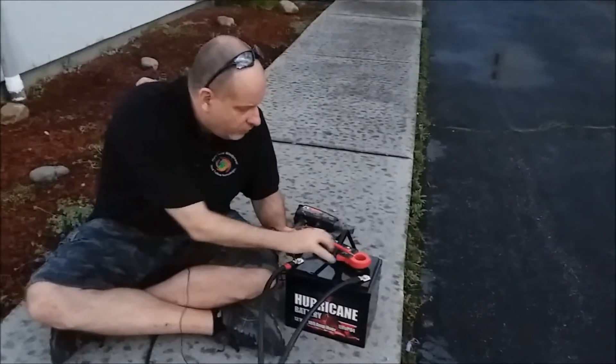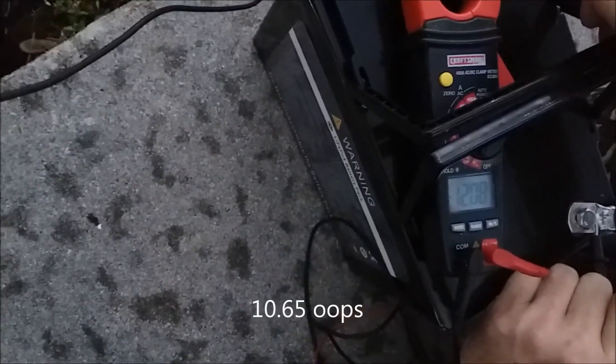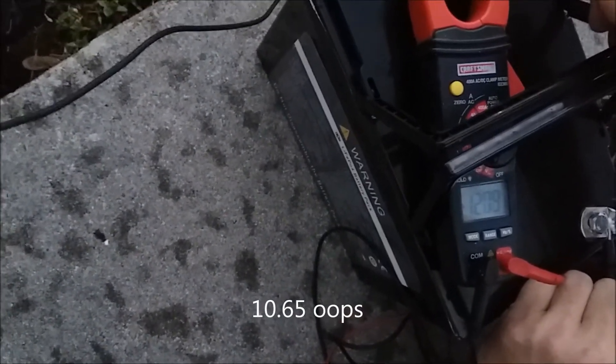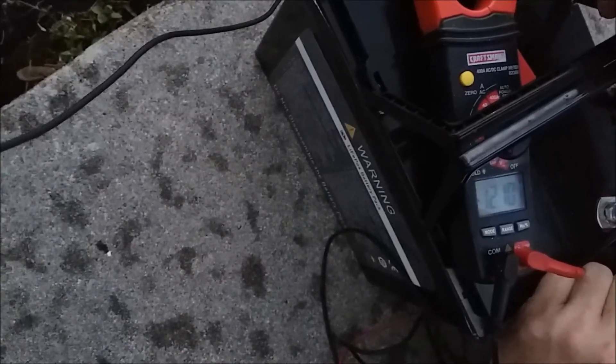There's a lot of energy density in these prismatic cells on this LiPo4 battery. I've turned the load off and haven't charged it. One thing that's really cool about the lithium phosphate chemistry is the recovery rate. We had pulled that thing down to 12.65 volts, took the load off, and the open voltage has recovered back up over 12 volts. I'm going to get a full charge on it tonight and come back in a few days to do an extended run test.